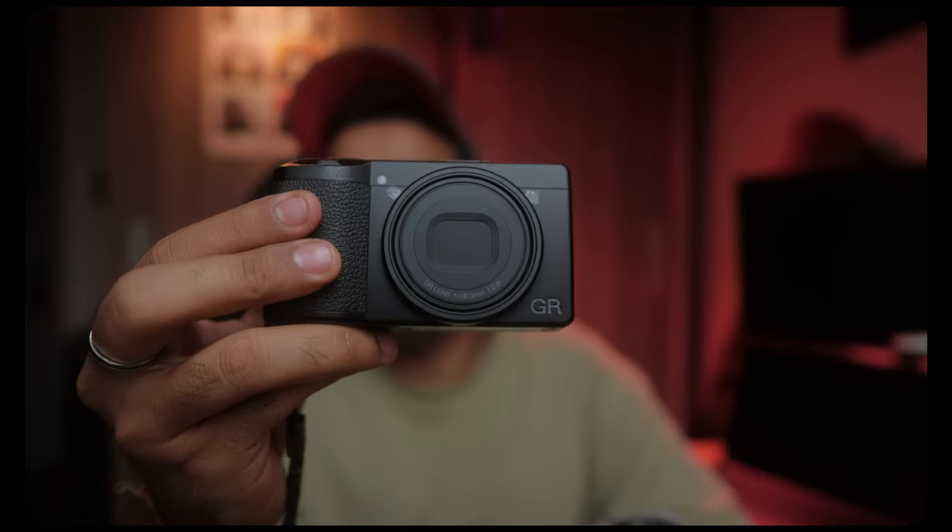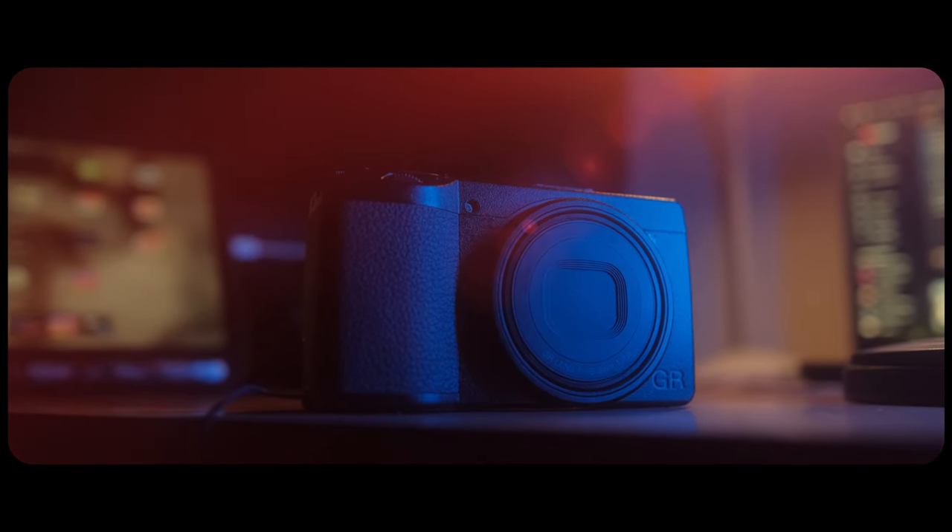For the past two months I've been using the Ricoh GR3, which was a new addition to my camera bag. It turns out this is the only camera left in my bag now because I've been using it so much. There are a lot of good things and not-so-good things about this camera, which we'll talk about in this video to help you decide if it's for you.